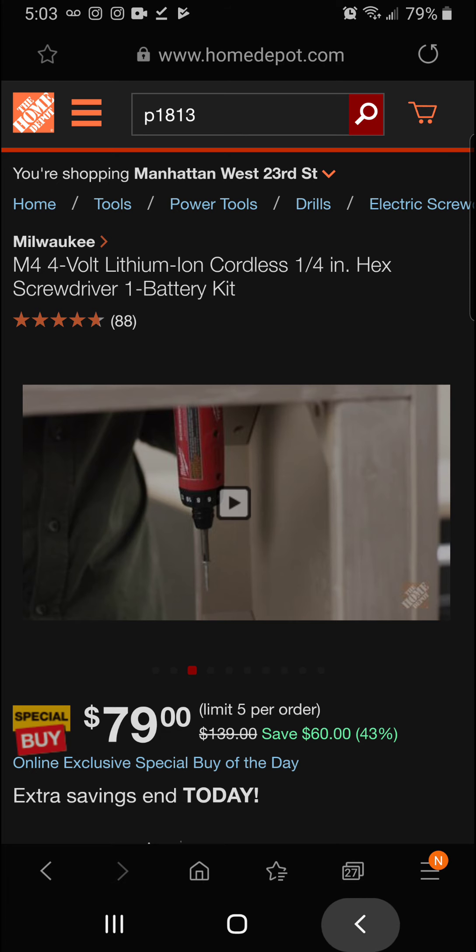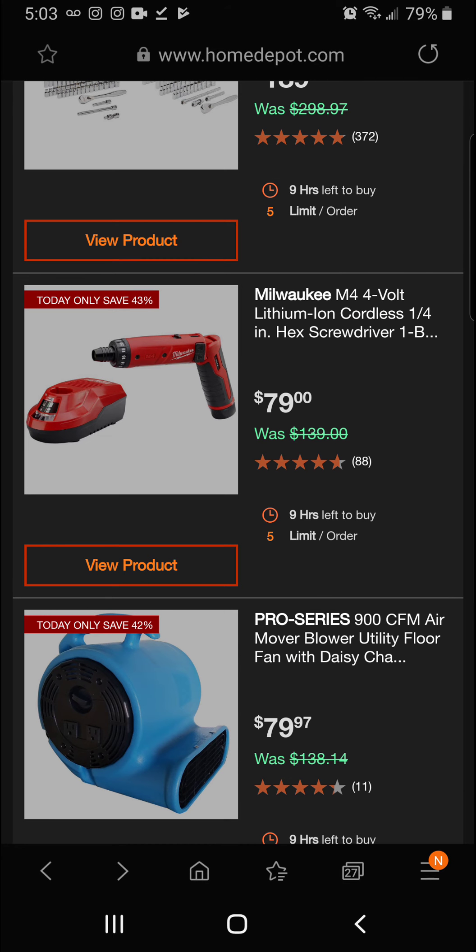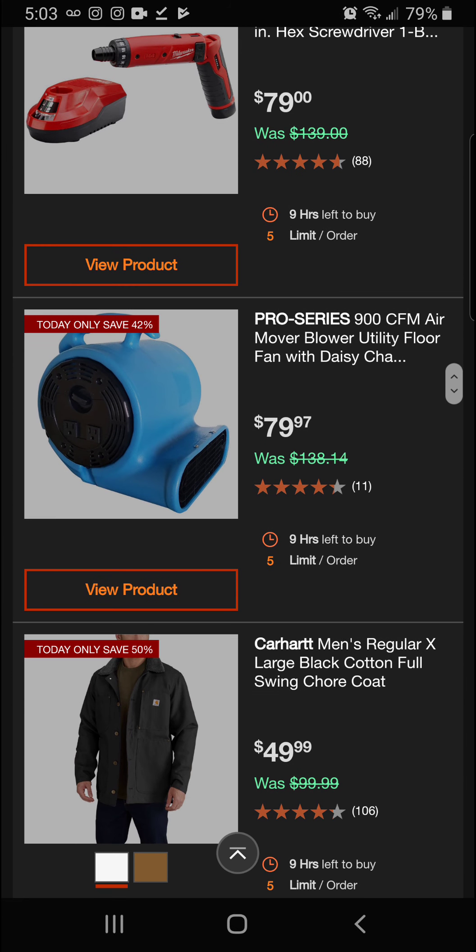Today you're getting 43 percent off the Milwaukee M4 screwdriver for a final price of $79. Next up, the Pro Series 900 CFM air mover blower utility floor fan — 42 percent off for a final price of $79.97.